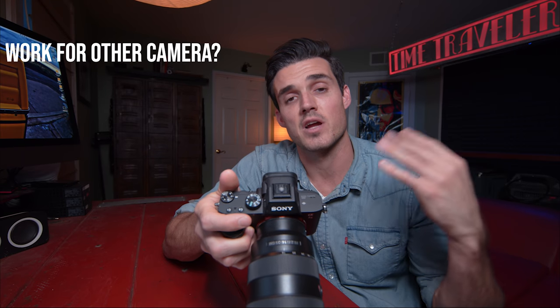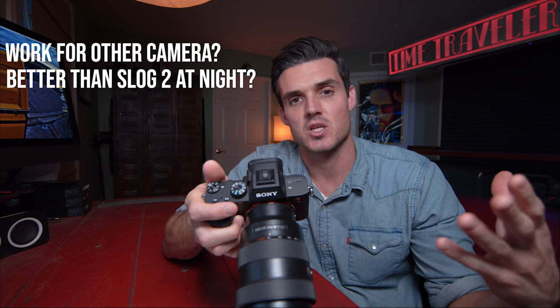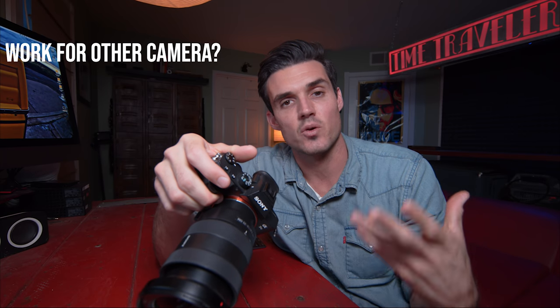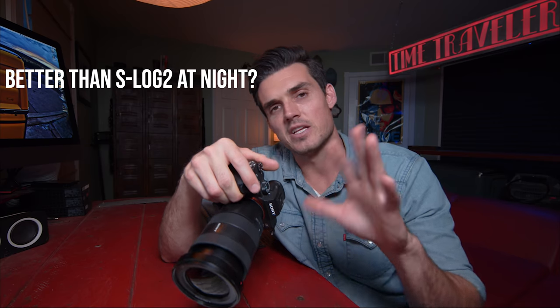Regarding the low-light picture profile, I have to answer a few questions I get a lot. Number one: can this profile work for other Sony Alpha cameras? I've personally owned about six Sony Alpha cameras over the last few years, and with this profile I've experienced noticeable gains in low-light performance with all of them. So yeah, more or less it will work with the Sony Alpha line as long as they have a custom picture profile option and still gamma.